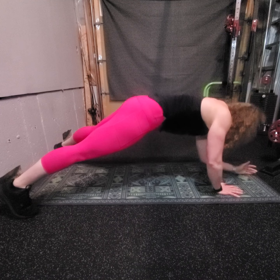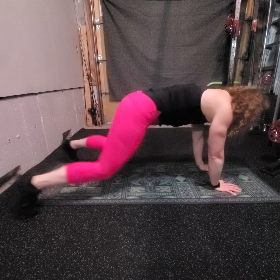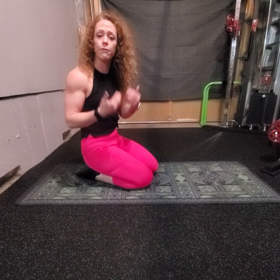So feet nice and wide. Inhale, come down. Exhale, plant and press. We're going to work our shoulders, we're going to work our core, we're going to work our arms, our legs, our glutes. This is full body.